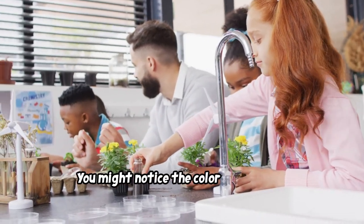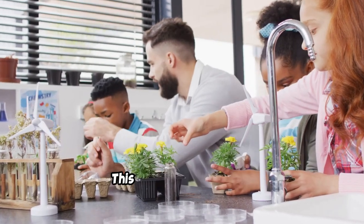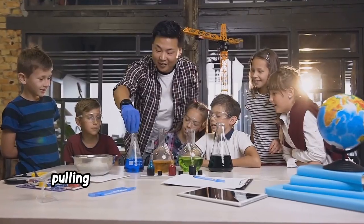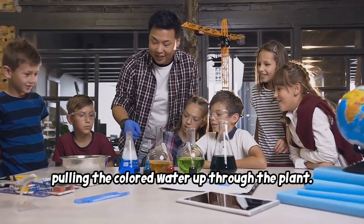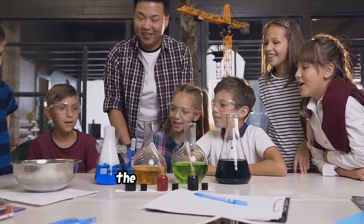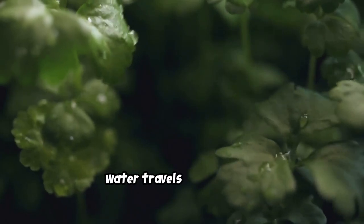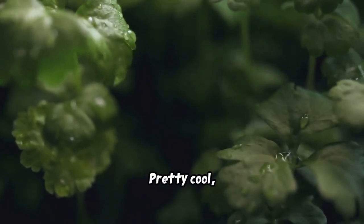Wait a few hours and check back. You might notice the color starting to appear in the leaves and along the edges of the stalk — that's the xylem at work, pulling the colored water up through the plant! It's a slow process, so be patient. You can check back every hour to see how the color is progressing. The celery stalk will change color as the water travels up the xylem. Pretty cool, right?